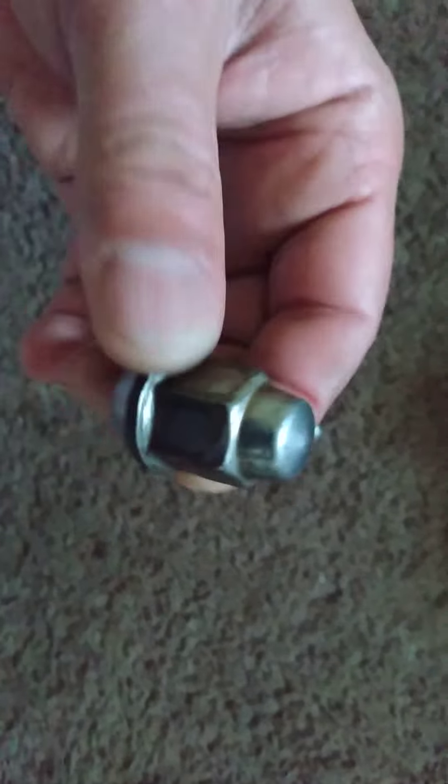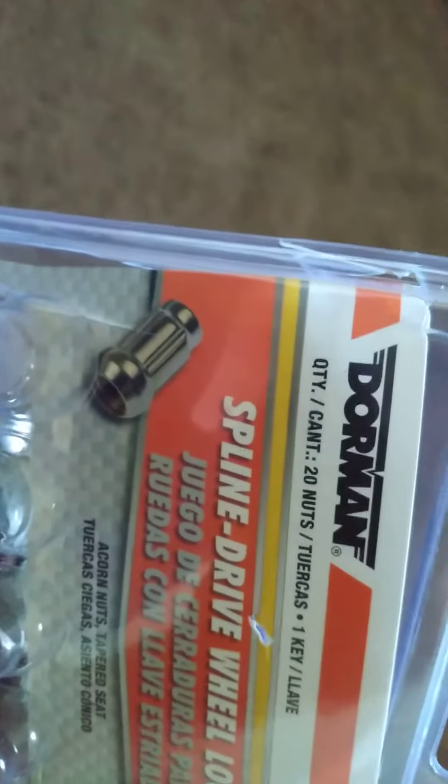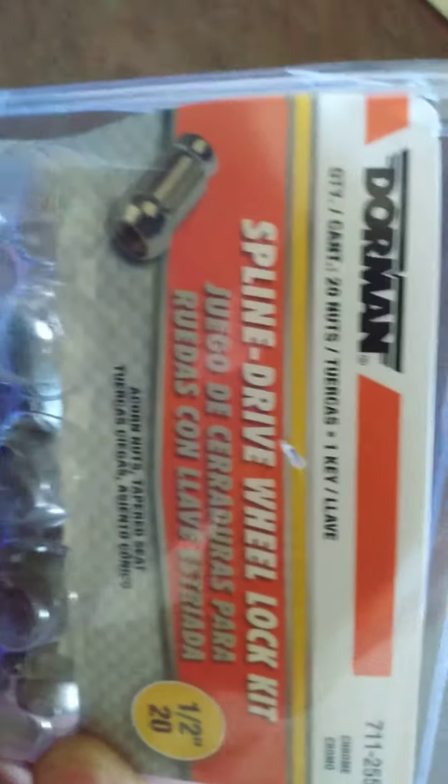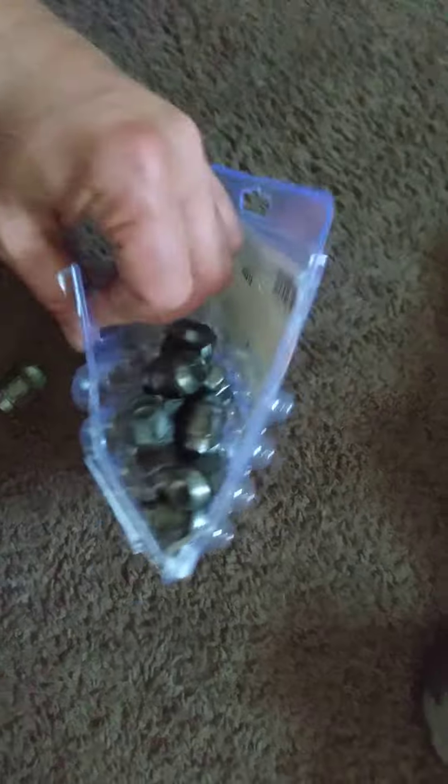And this is what it looks like, not in two pieces. I bought this set for around $45 — it's got some that look like that right there, and it comes with a socket that takes these off. Let's get these old ones out of here. Almost $45 at O'Reilly.